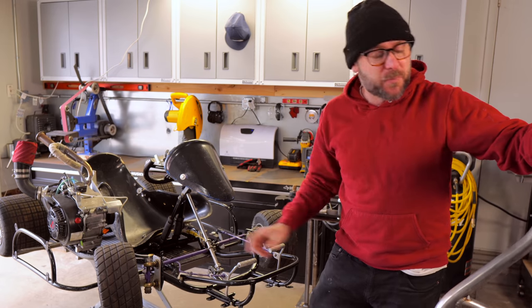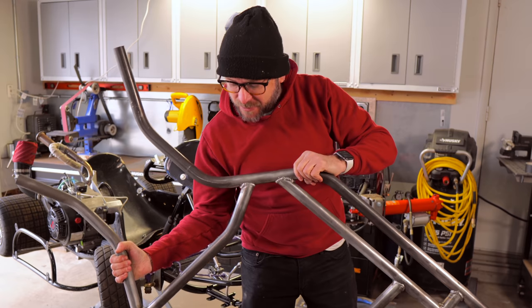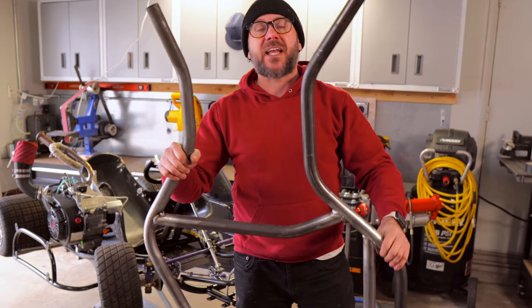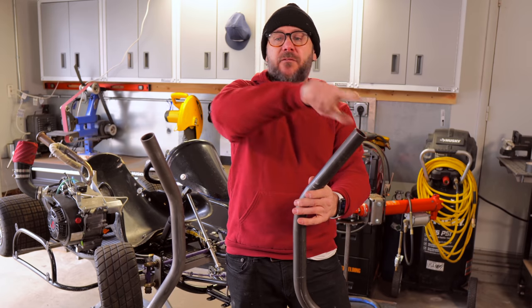This is my current go-kart, but I am building a new chassis right here. You can see I've got the tube all bent up, notched and welded together. I've got one final piece to make, and that's the front right here.